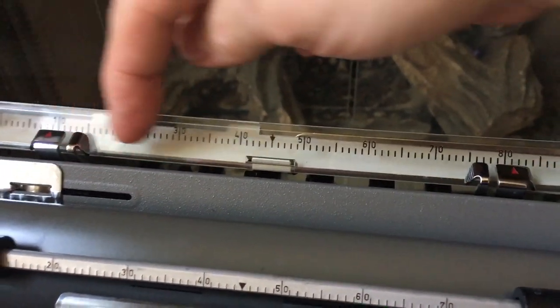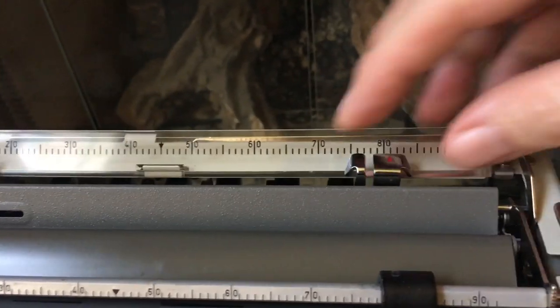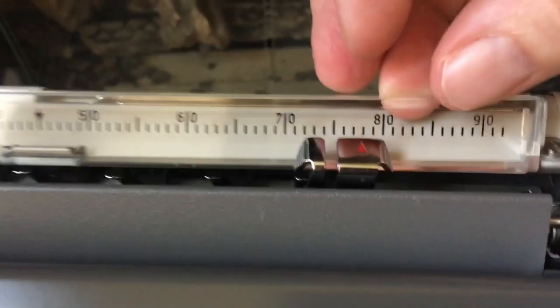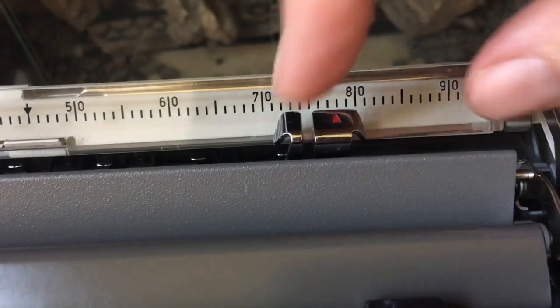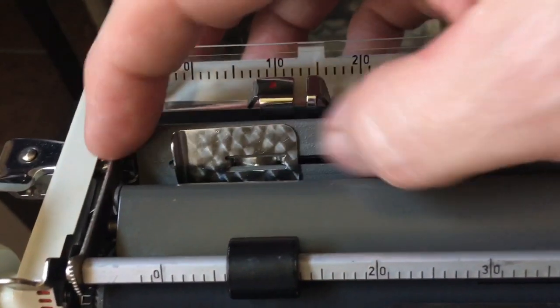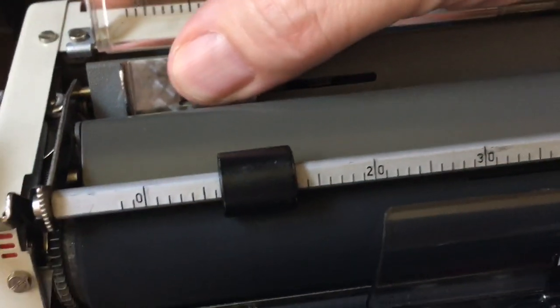Up here you have a clear plastic ruler guide on the back — sometimes those are broken and missing, so it's nice to have that. Push-and-slide margins: you squeeze them together like that. It has a little red pointer that shows exactly where you are in the scale, so just pinch and slide. It does have a paper guide over here for where you want the left side of the paper to be — I usually keep it on zero.